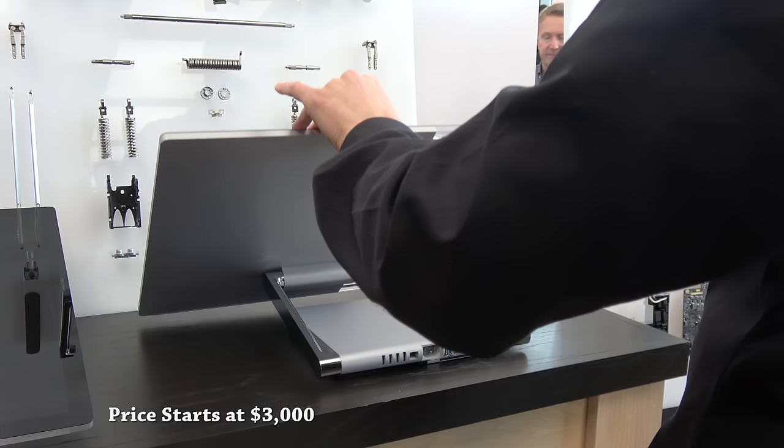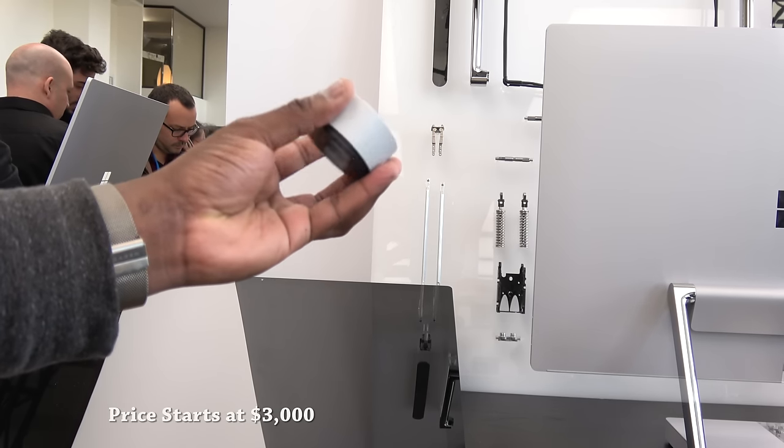Pricing starts at $3,000, so this is not cheap — it is relatively premium in terms of price.